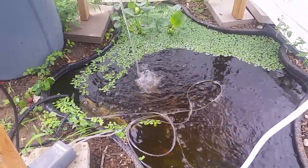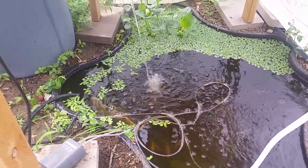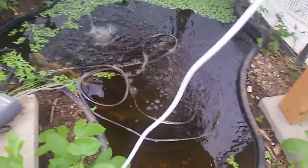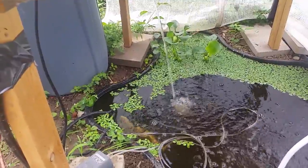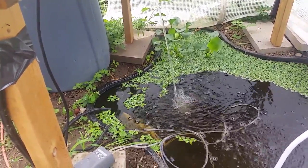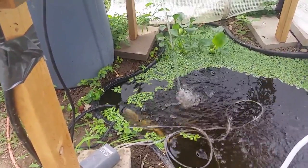I just have to experiment to find out how many more solar panels and batteries I need so that the water pump and air pump can survive cloudy days and run these systems basically continuously.